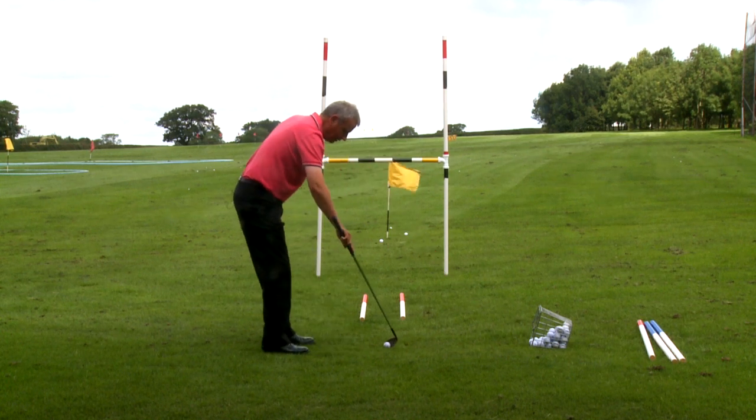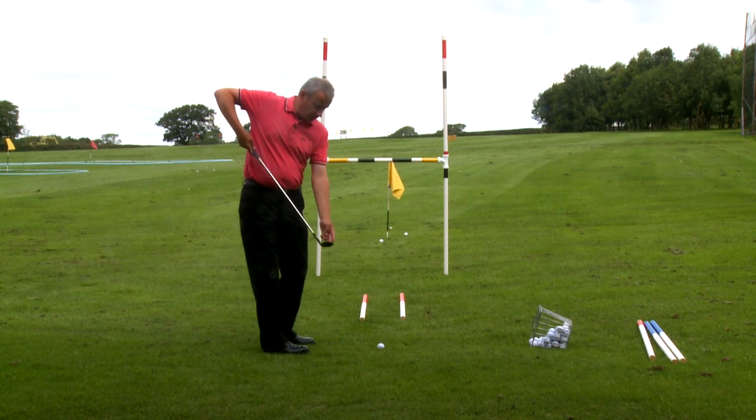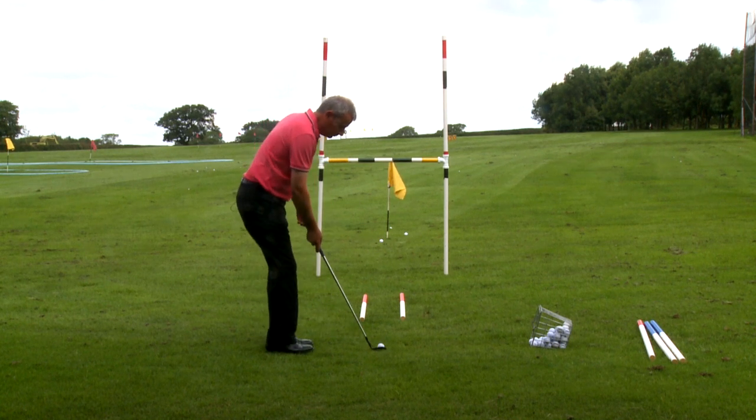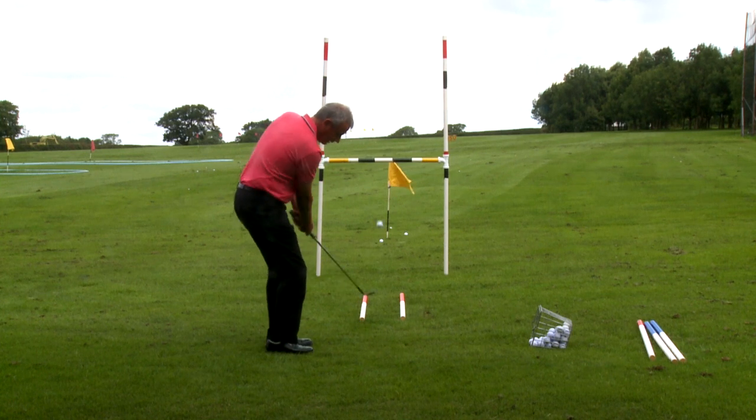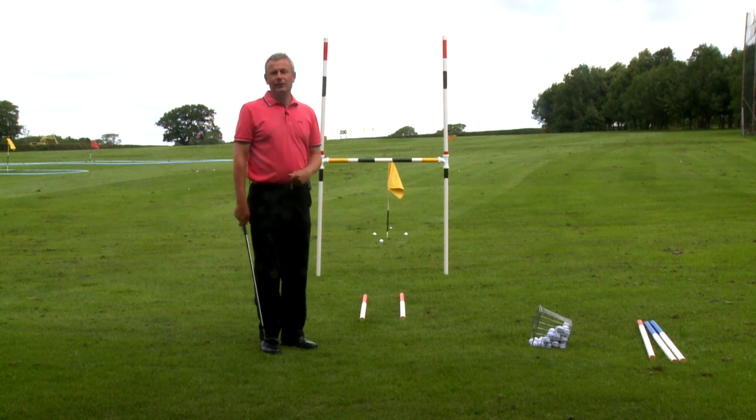Try and do that again. The task here is: can I hit the bottom of the ball with the leading edge of the club traveling toward the target? If I do that, the ball will go in the air. Guaranteed.